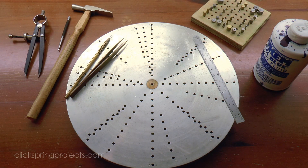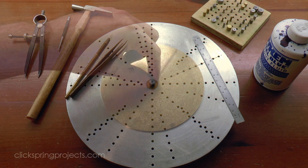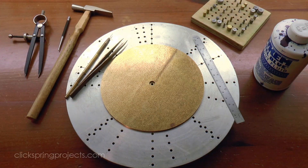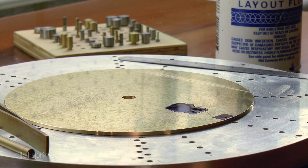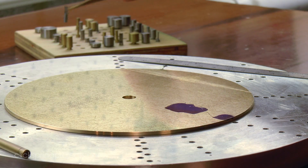The central hole enables the dial plate to be registered on the wheel crossing jig, where a variety of pins can be used to mark out the position of the input arbor, as well as the small locating notch on the plate perimeter.